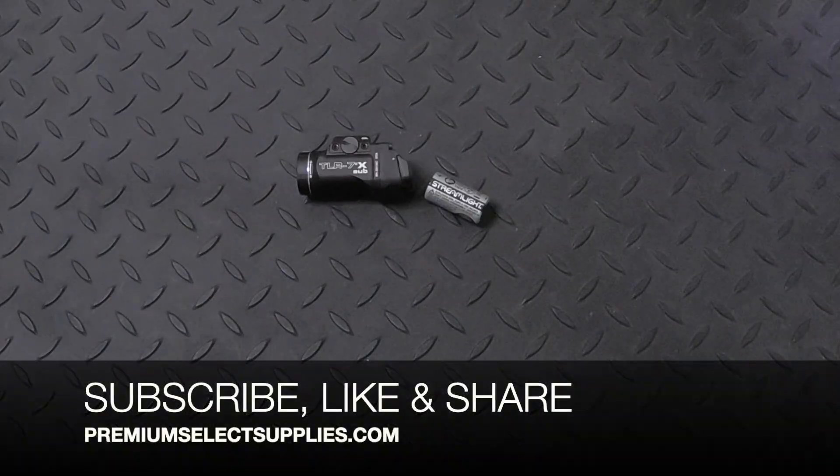Make sure to watch all the way to the end for pricing and a discount code. Also make sure to subscribe to our channel right now to be alerted to other videos like this in the future.